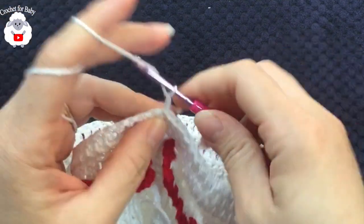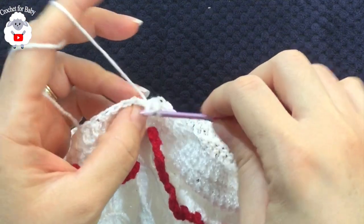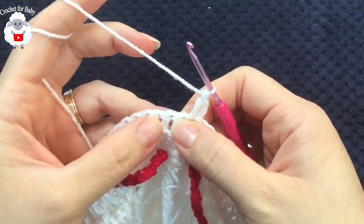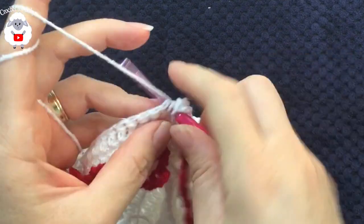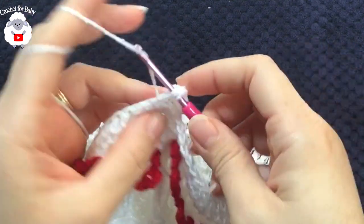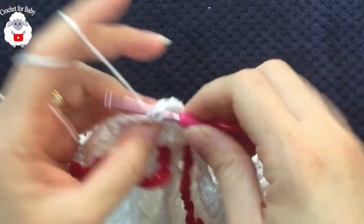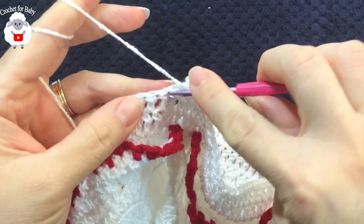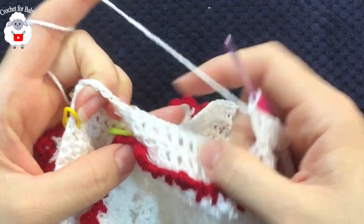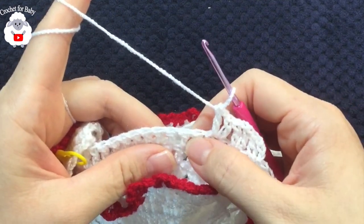For the fourth row, chain three and into the same stitch make a double crochet. Skip one double crochet and into the next make a v-stitch — double crochet, chain one, double crochet. Skip one and into the next make another v-stitch. Continue like this until you reach the four chains from the sleeve division. Remember: skip one double crochet, make a v-stitch into the next.